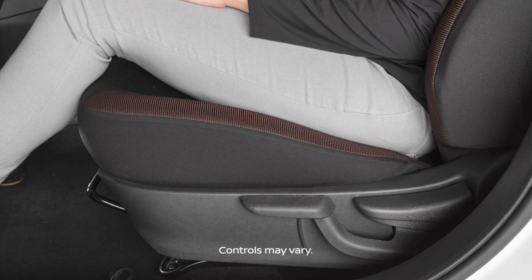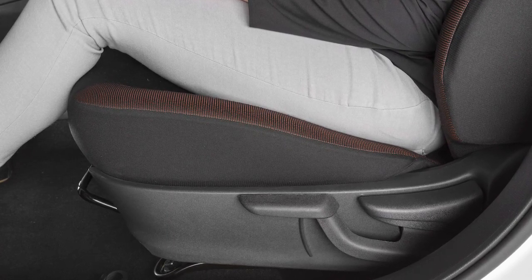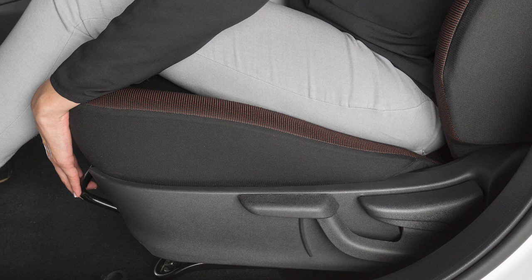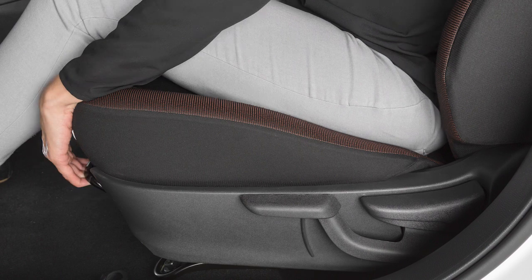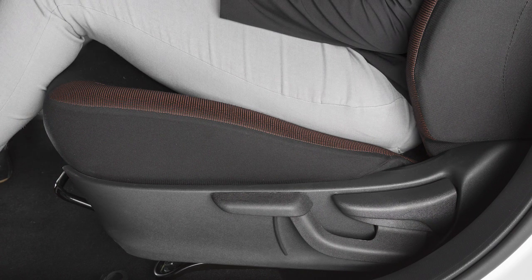Your vehicle is equipped with manual seat adjustments for both the driver and passenger front seats. Reach down and find the lever under the front seat. Pull up on it while you slide the seat forward or backward to a desired position. Release the lever to lock the seat in that position.